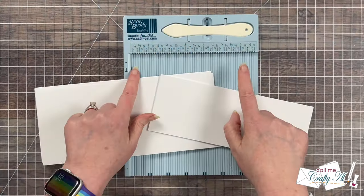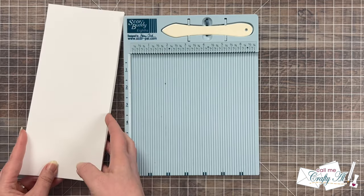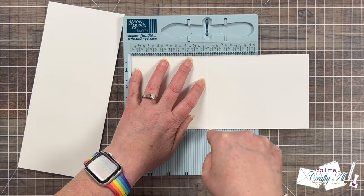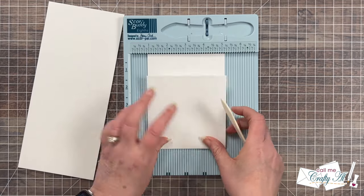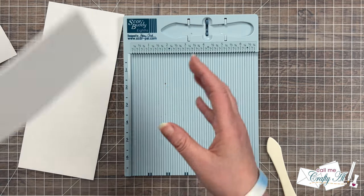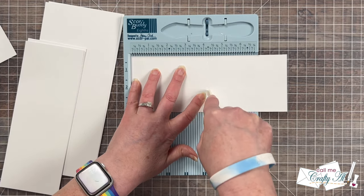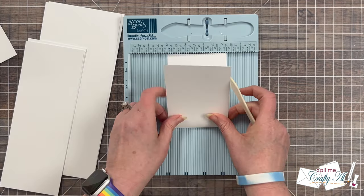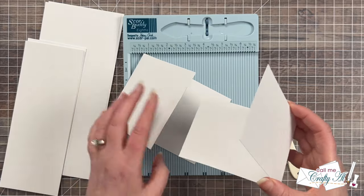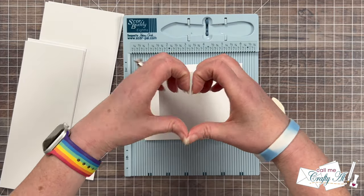Once all of the white cardstock was cut it was time to turn those into card bases. I brought in my mini score board and I'm going to start with the larger piece, CS1A, and score it four and a quarter inches from the left — you could also score five and a half inches, you'll just rotate your card later. Once it's scored and folded there's a little area on the front where you see the inside of the card. For the CS2 pieces they're scored right in half at four and a quarter inches, and once you score and fold these you have a little card base that is completely folded in half with no open area showing inside. You'll see how these two pieces go together — they open into each other. It is a quick and easy fun fold, definitely one of my favorites.